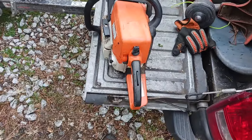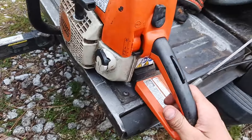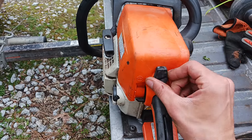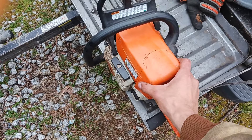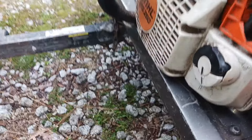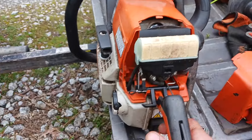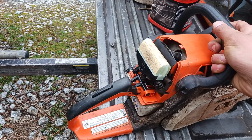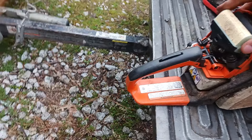Most chainsaws have little screws that you turn to loosen up the air filter cap, but it looks like you just turn this guy like this, and then that loosens all of the hooks that are keeping this thing on. There is your air filter right there. I haven't tinkered around with these MS-250s very much — never really cleaned the air filter on these. I've done it on a Farm Boss and an 0432 AV Stihl chainsaw, but not this one.